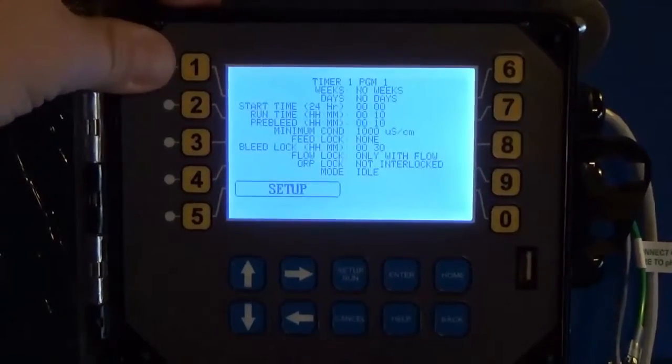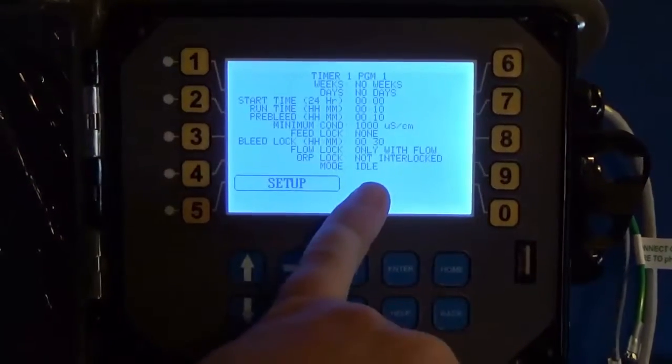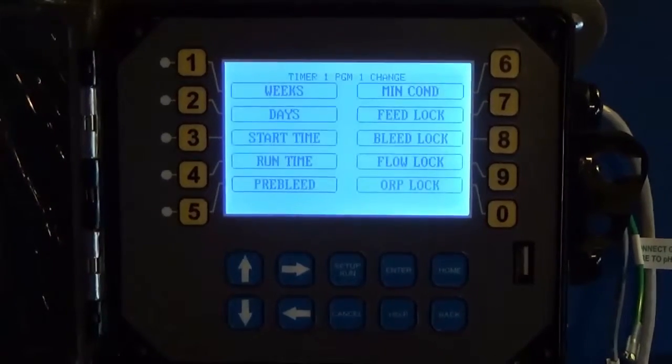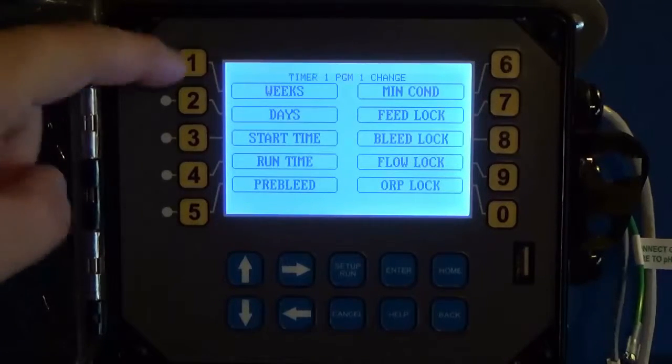Going into Program 1 gives you a summary of how your timer is currently set up. To make a change, go into Setup, and now you've got an option to change all those settings.